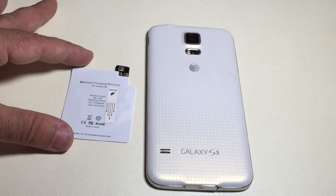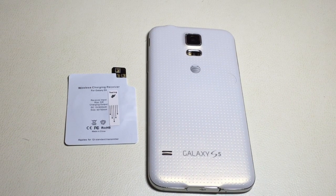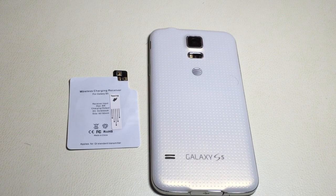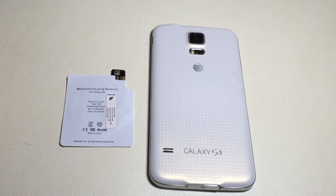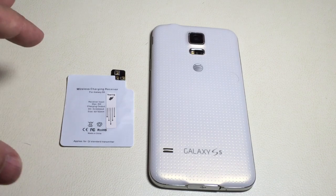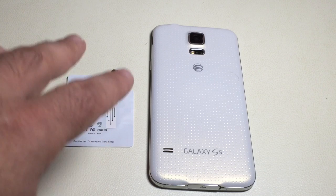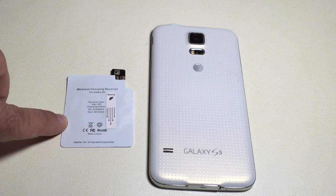So you may ask yourself why would you choose to put a coil in your phone? Well, really it's all about convenience. It's about if you don't really like the hassle of carrying a cable that you have to plug into your phone every single time and opening up the little tab at the bottom of your S5 — this is going to eliminate that and make it much easier. There are also wireless coil chargers that exist for cars, and you can put this phone with a coil charger or a wireless charging pad in your car to charge your phone without any cables connected.